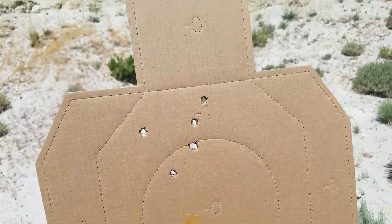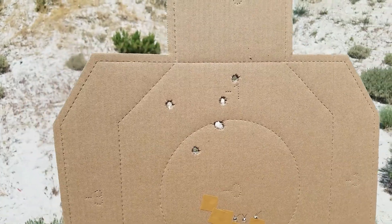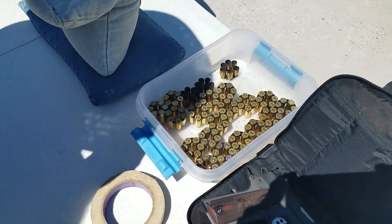Two in the same hole there. If you ignore those couple, the alignment was definitely right on. That's an easy one to shoot. I wish you wouldn't have brought that one out.